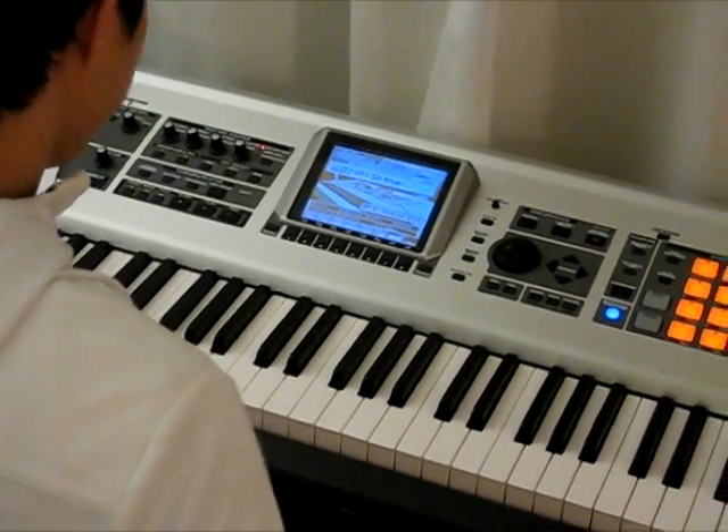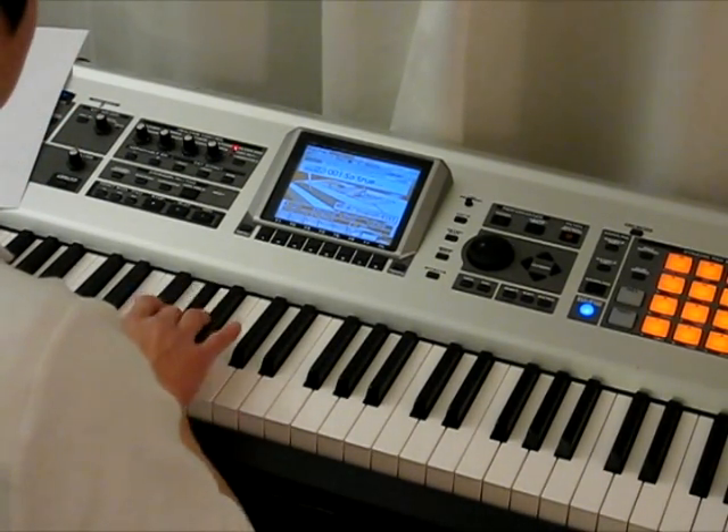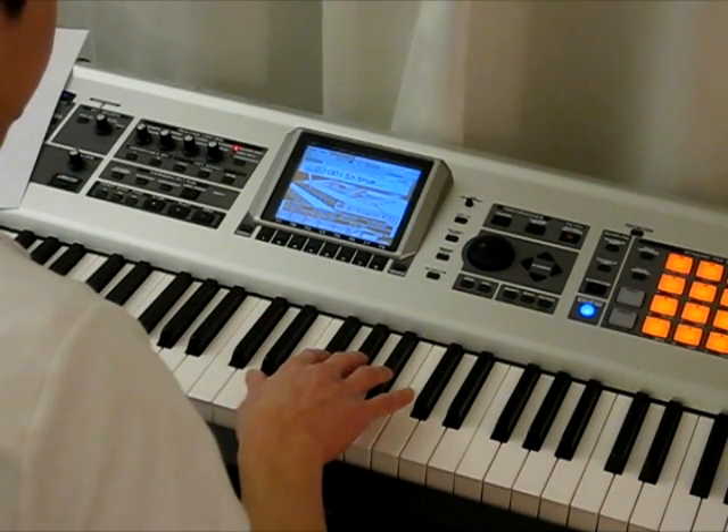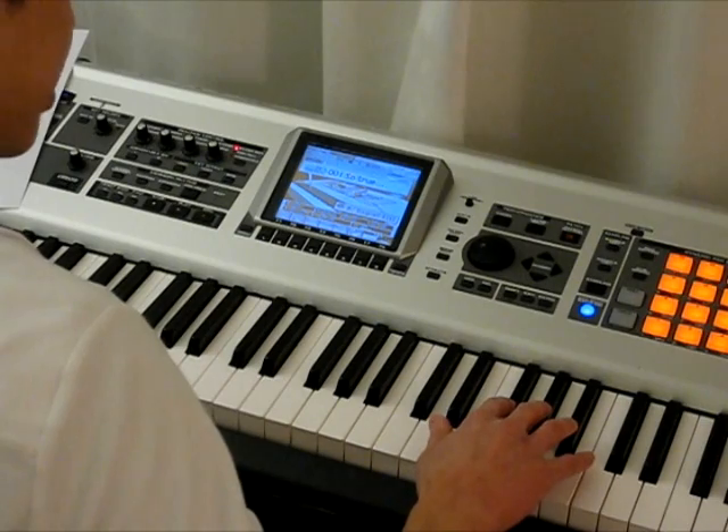Now let's go ahead and do the same thing for the group of three black keys. I'll play those. I'll skip this group of two and go ahead and play this group of three. Skip this and then play the next group of three.